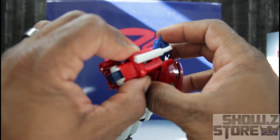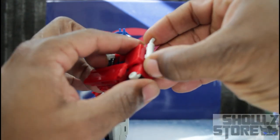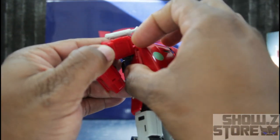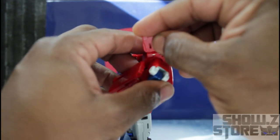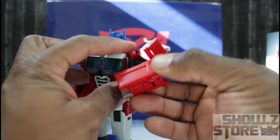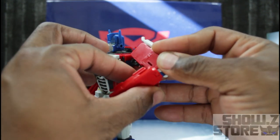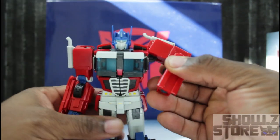From there, bring it down. Take his smokestacks and bring them up, then bring this back panel down so you can rotate it. Open this up so you can close it down. Pretty much you're going to have it looking like that and close it down. By the magic of video, the other arm is done.